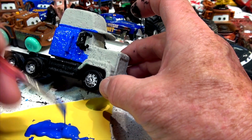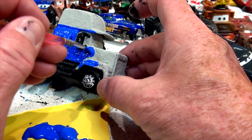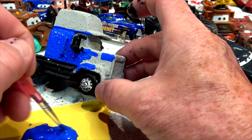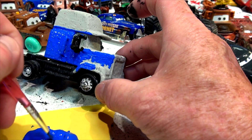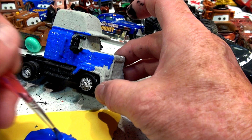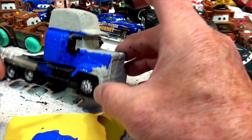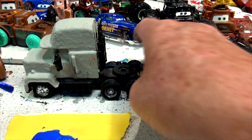Now I'm going to do the fender if I can, and the engine hood — the engine hood's right here. I wonder if I should put the top of the engine hood a different color. I might leave that gray right now while this dries and think about it. I saw his eyes in there, and the hood arms, the grill. Here we go — I'll do the other side now first.